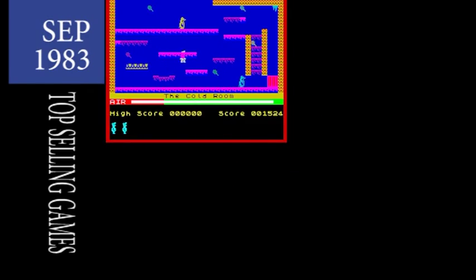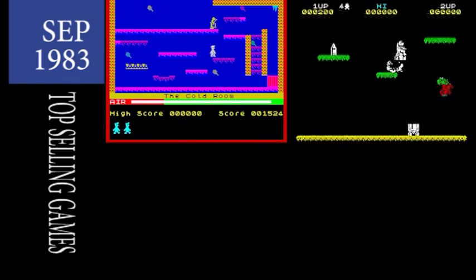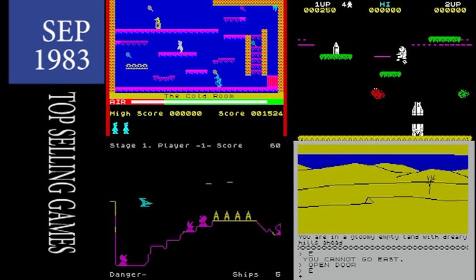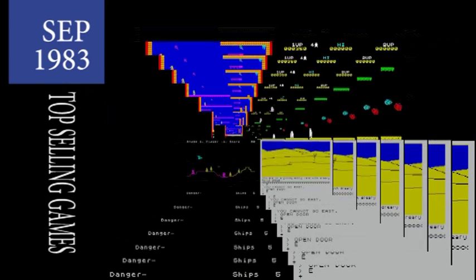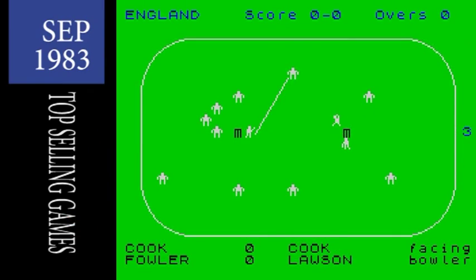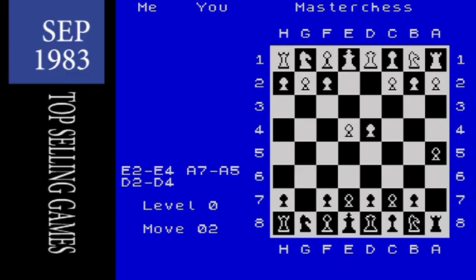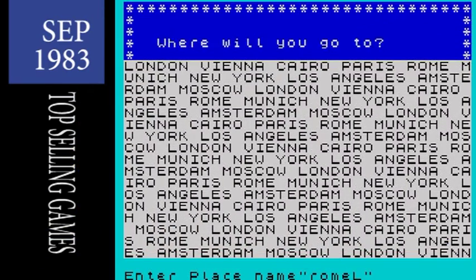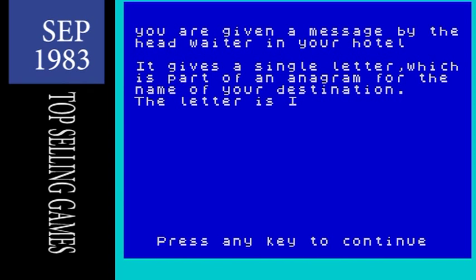Manic Miner is still riding high this month, with those old favourites Jetpack, Penetrator and even The Hobbit making a late surge. New this month are Trans Am, the new game from Ultimate, Test Match, the cricket game from CRL, Chess from Scion and Super Spy from Richard Shepherd Software. And that was September 1983.